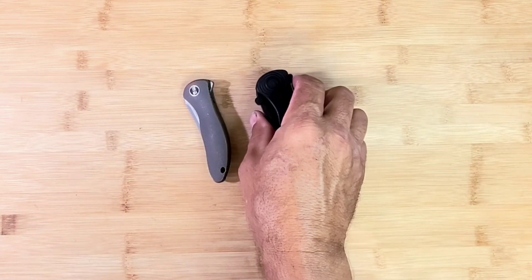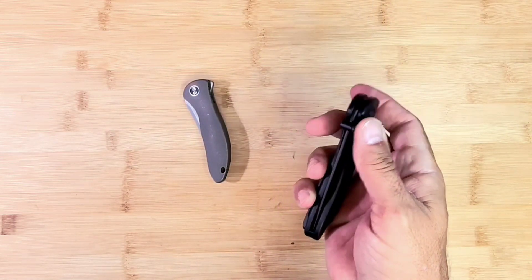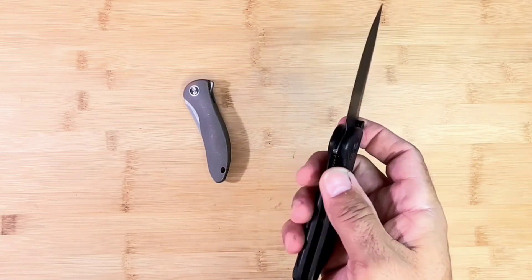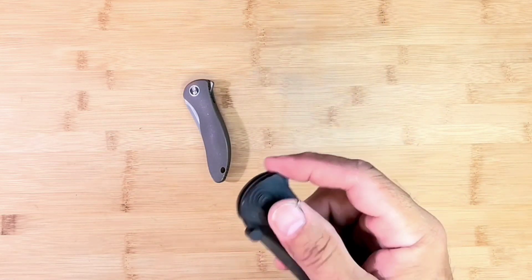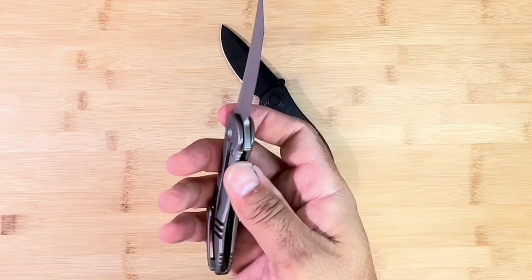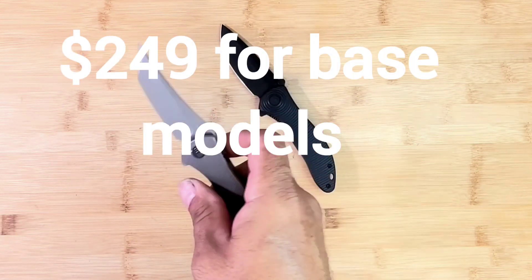Both great knives. I think the Civivi ones are around 90 to 95 bucks — a little more if you get the Damascus blade, those are more like 120. The WE one, I want to say 250 to 300-ish, something like that. Because integrals — that's why.